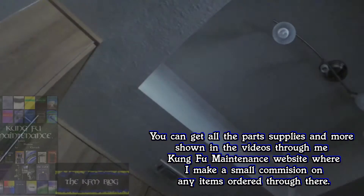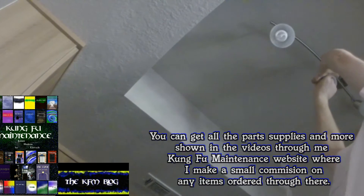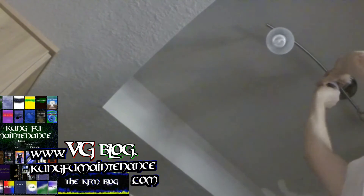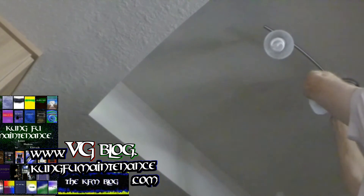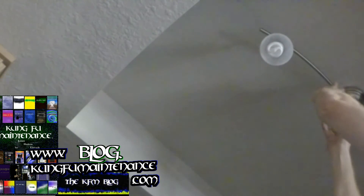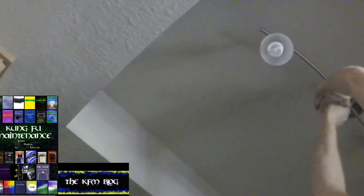And it's probably a little safer with the light turned off. I started to cut it on there first to make sure. This threads on from underneath.